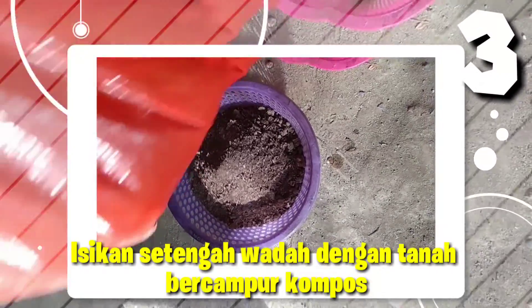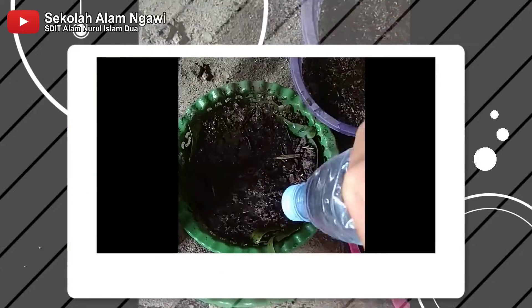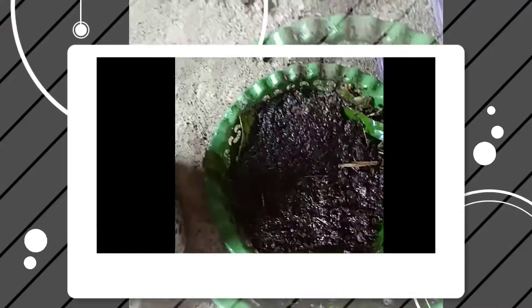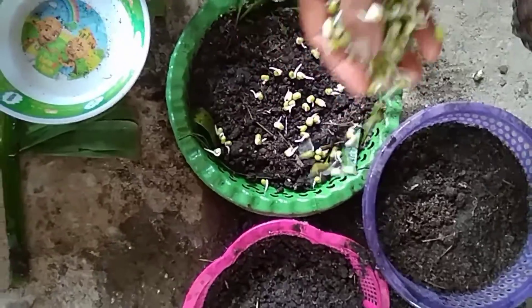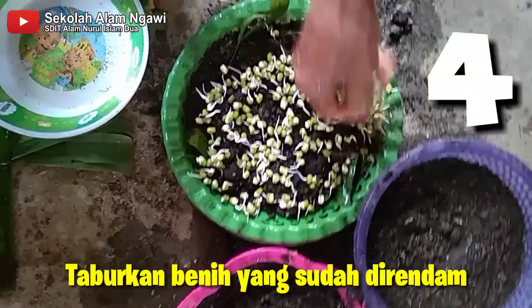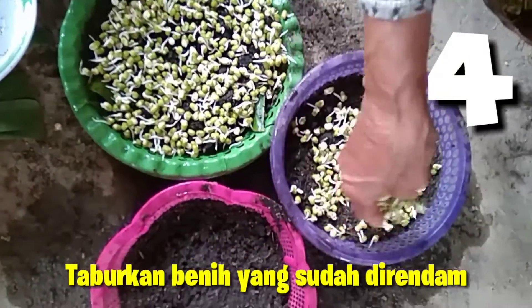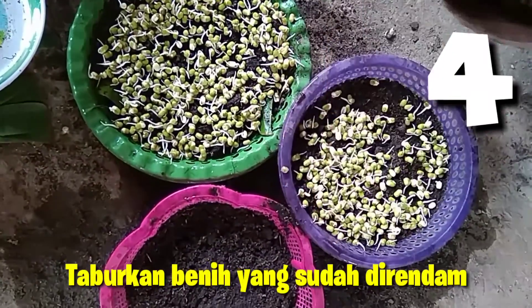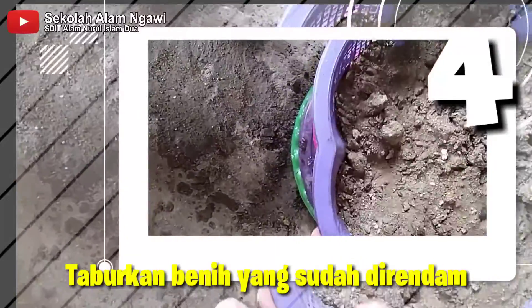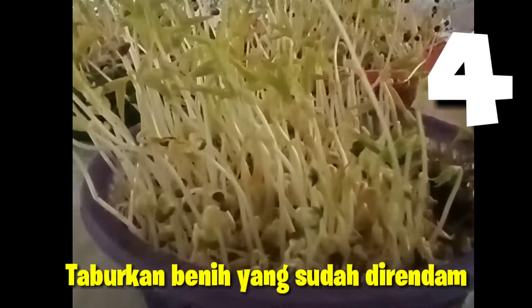Kita isi setengah wadah dengan tanah yang sudah dicampur kompos. Kita siram agar tanah menjadi basah dan lembab. Lalu kita taburkan di permukaan media tanam, kita siram, lalu kita tumbuk agar akarnya masuk ke dalam tanah selama sehari. Setelah itu kita rawat, kita siram setiap hari. Tidak perlu dipupuk atau dipestisida.